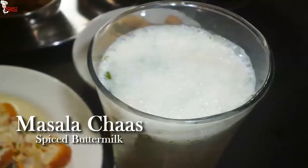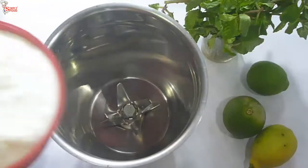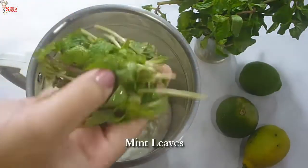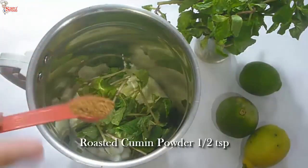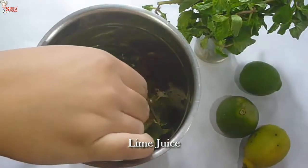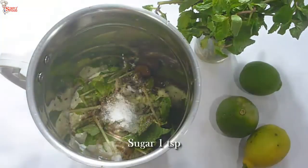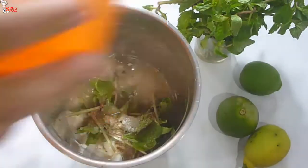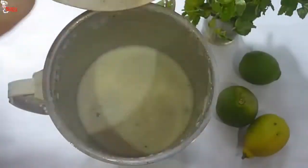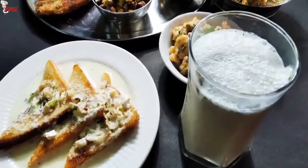Now I am going to make masala chas. Masala chas is made with yogurt, some spices, and water. It's very light, refreshing and good for health. Into the blender jar, take 1.5 cups of yogurt — about 300 ml. Add mint leaves, half teaspoon of roasted cumin powder, a pinch of asafoetida, half teaspoon of chaat masala powder, juice of half a lemon, salt to taste, 1 teaspoon of sugar, and half a cup of water. Blend for 5 to 7 minutes — it will be thick and nicely foamy. Adjust consistency by adding more or less water. Masala chas is ready. Serve it with ice cubes or refrigerate before serving.